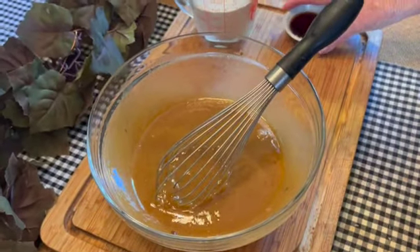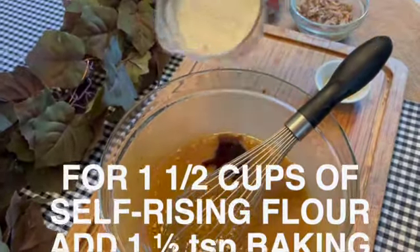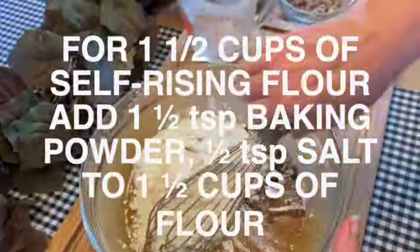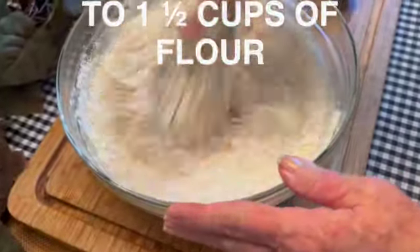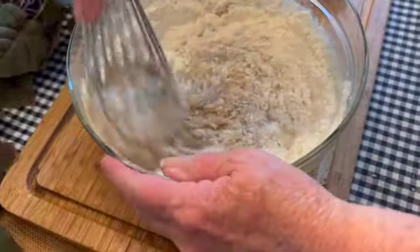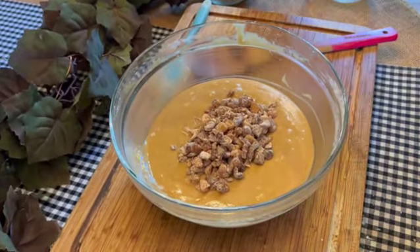Once you're happy with your smooth mixture of eggs, sugar, and oil, it's time to add your vanilla and your cup and a half of self-rising flour and mix together. Once your batter is nicely mixed together and smooth, it's simply a matter of stirring in your dates.